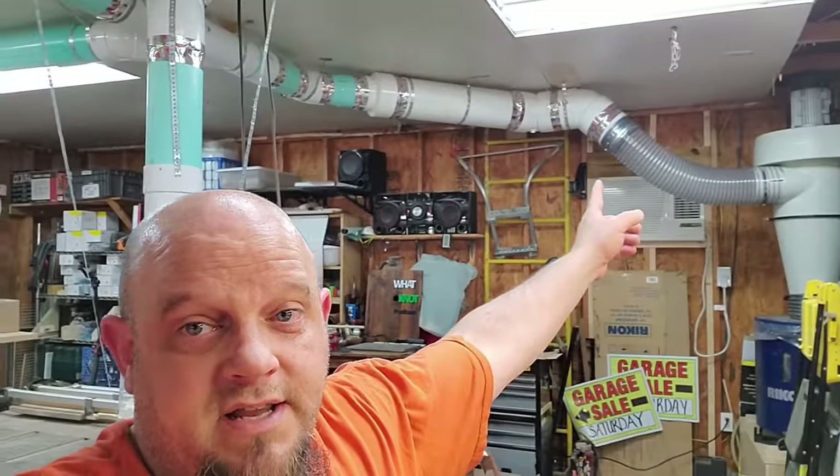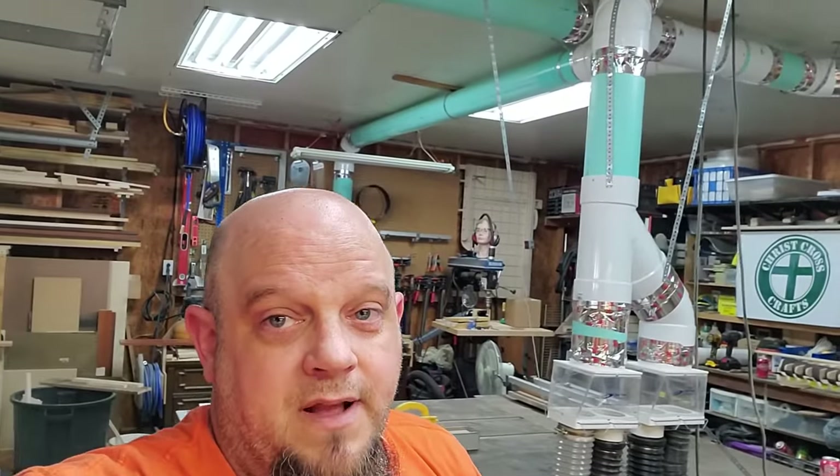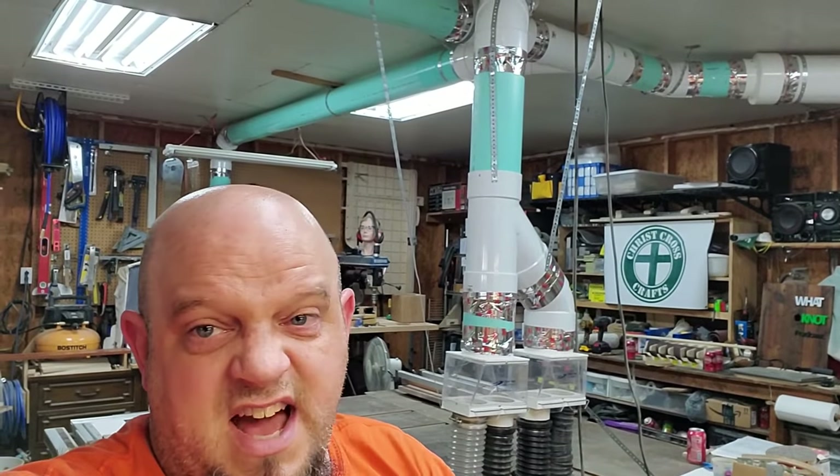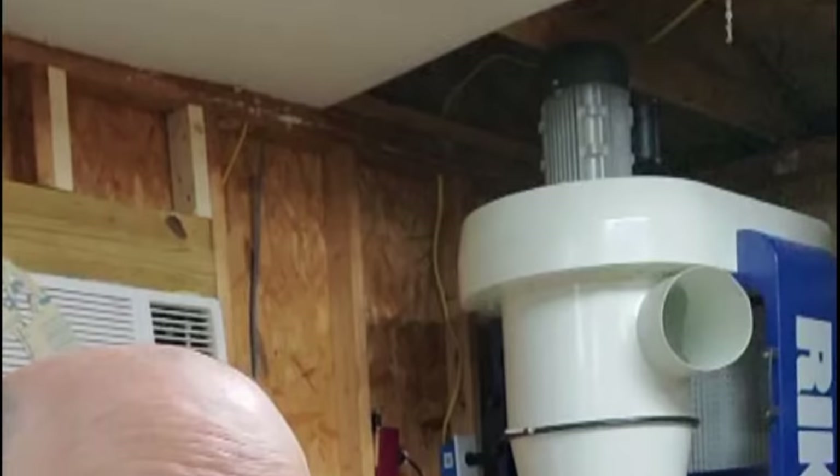And in some cases even 8-inch. I'm not going to go through all the install because everybody else has done that, so we'll do things a little different. I'm going to show you snippets of what I had to do with some tips and tricks in between. If you want to see how to install dust collection you can look at any of a thousand other videos — for this one we're going to talk about the tips and tricks.